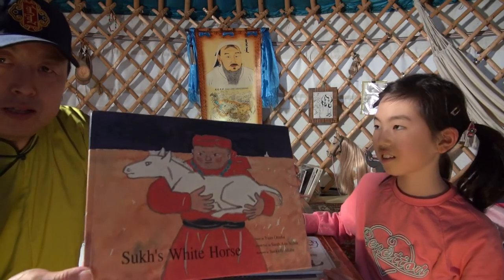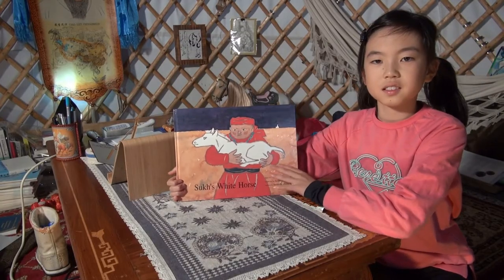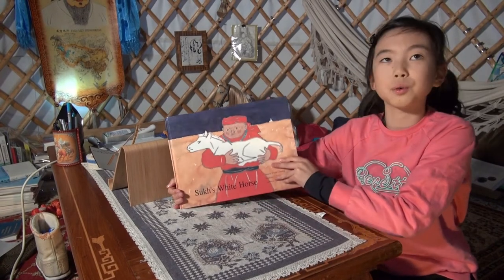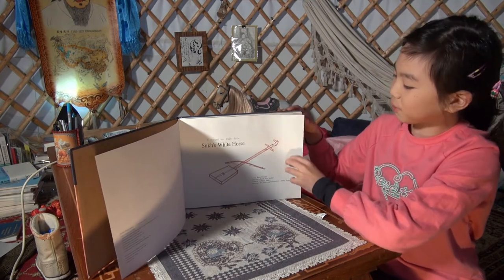This is one story well known in Mongolia. Okay, Nara. This is Suha's White Horse, a Mongolian folk tale.